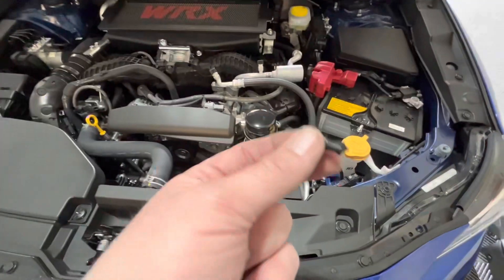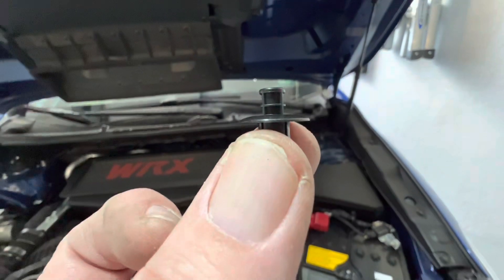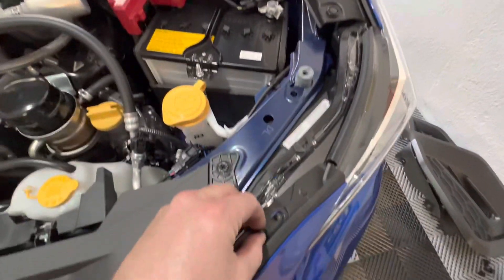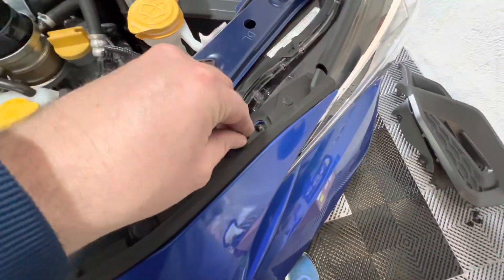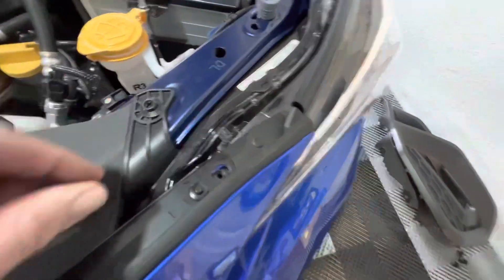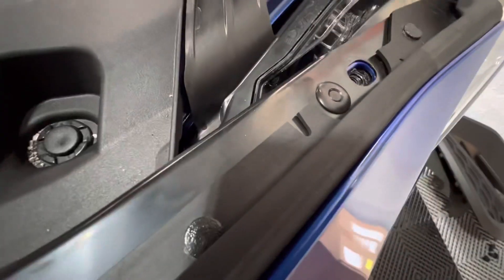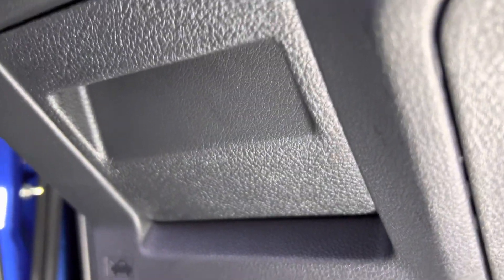The other thing I found with these push pins: you actually have to pop it up before you set it in. So once it's popped up, you should be able to slide it into place and then click. As you can see, we're up under the dash here — there's the little change holder. If you come up underneath, you'll see the pink wire.